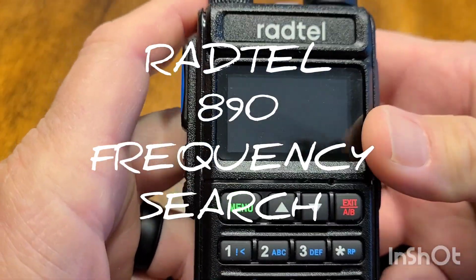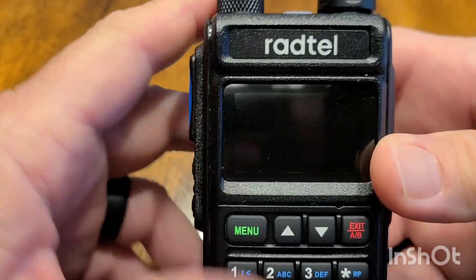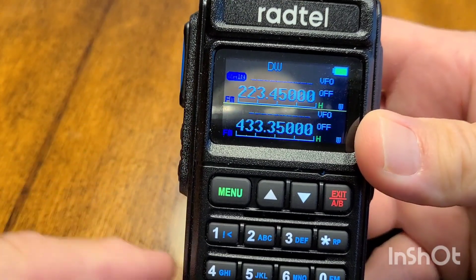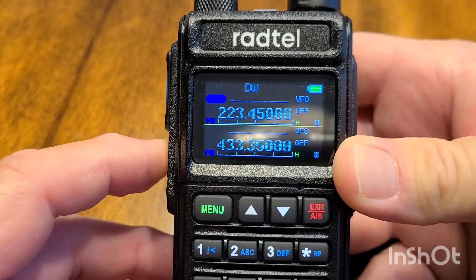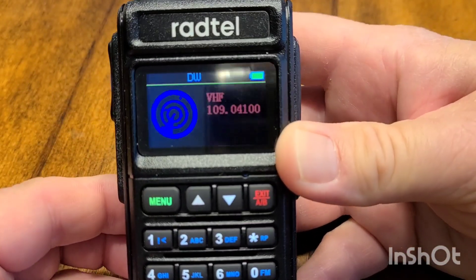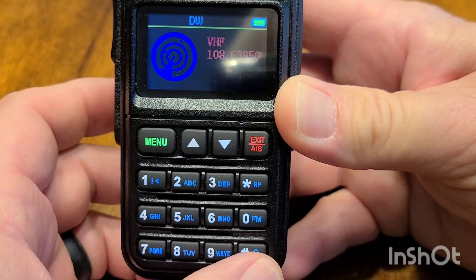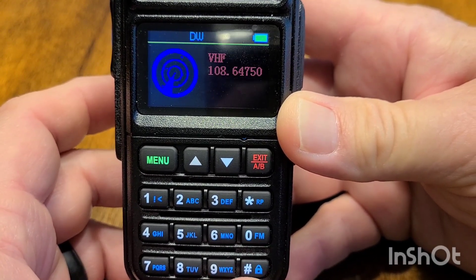I just wanted to do a quick follow-up video on the Redtail 890. I talked about in the previous video about the frequency search mode, and I've got it set up for a long press on K1. I wasn't sure how to toggle between UHF and VHF, but I figured it out — no thanks to the manual, it's not very clear.